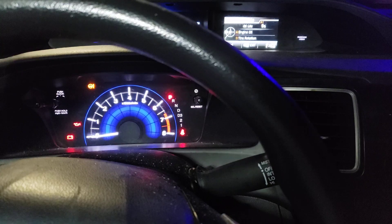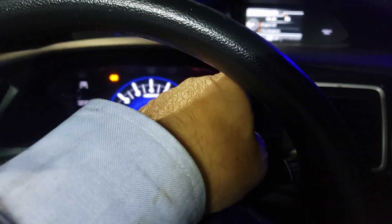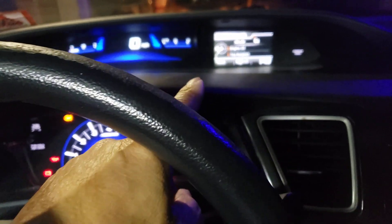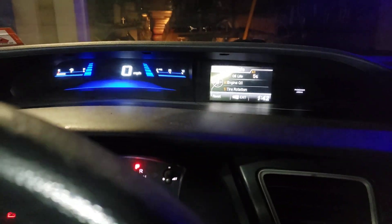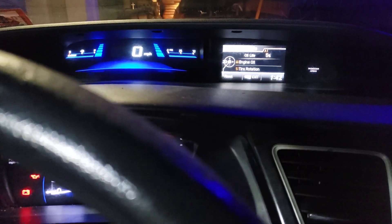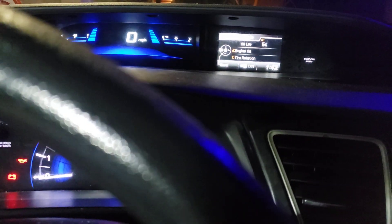Maintenance Information — hit enter. You want to scroll down to Engine Oil Life. Right there, it's at five percent. I'm going to hit enter because it says 'Reset' — see that little thing that says reset? So I'm going to hit the center button to reset it. I'm trying to get this out of the way so you can see it. It's going to hit the source button.